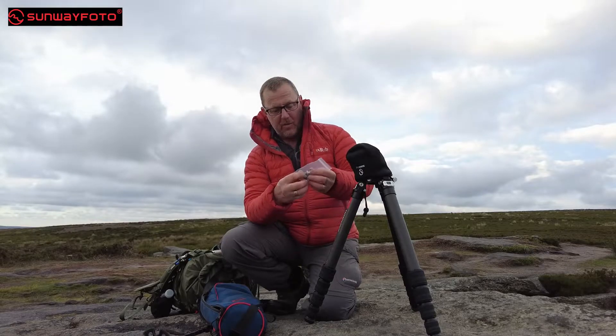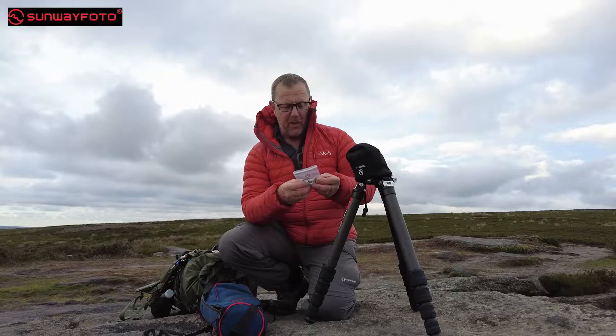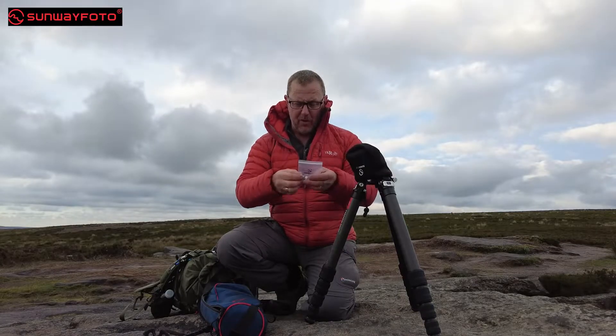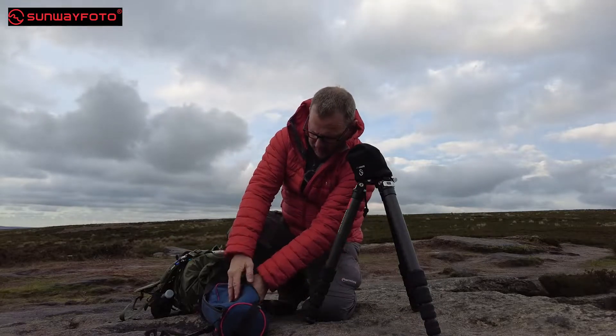These feet are brilliant, but I won't be using them. I've contacted Sunway Photo and I'm hoping they're going to make some bigger spikes — I want long ones, about two and a half to three inches. That's what I like so I can ram my tripod into the ground. These would do for starters, but I do like a bigger spike.